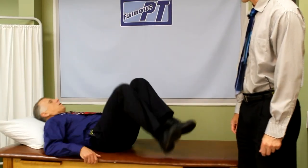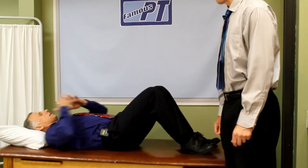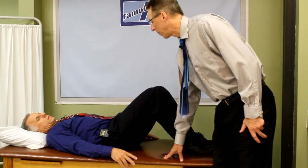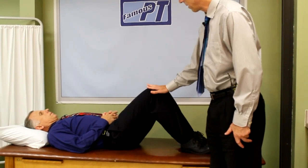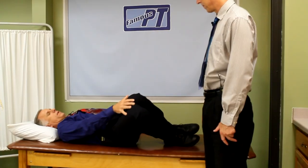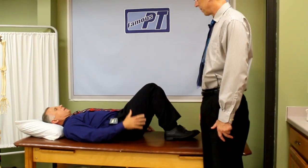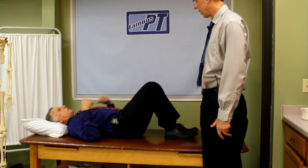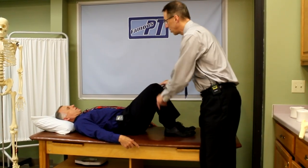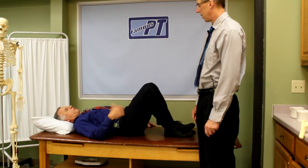Degenerative disc disease — the discs are shrinking typically. The first exercise is a great one to do in the morning right when you wake up. Go ahead and put your knees up like this and start rotating your legs back and forth. Knees will be touching gently, feet will be touching gently. Shoulders stay flat on the bed, and sometimes you want to start off with a small oscillation depending on how your back is feeling.